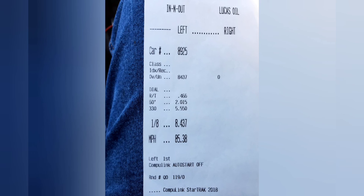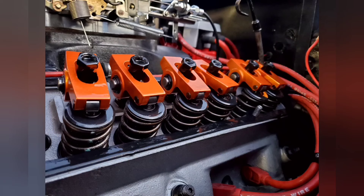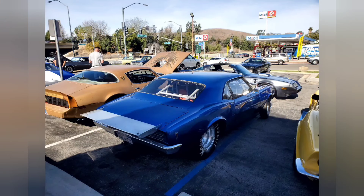It has a Turbo 400 transmission and its fastest time is an 8.40 at 85 mph at Irwindale in the 8th mile, shifting at 4300 RPM — so there's a lot left in it. Here's a view of the Harlan Sharp roller rockers. That was just a few weeks ago at my local car show, the Wienerschnitzel Diamond Bar Car Show, and it's almost ready to go back out again.